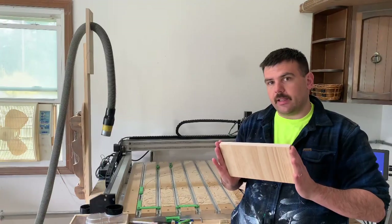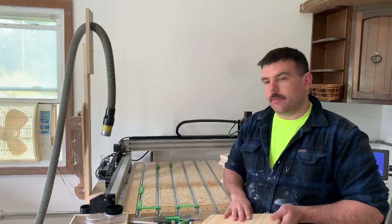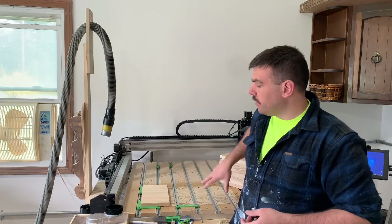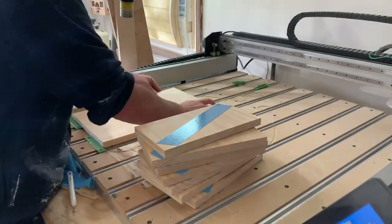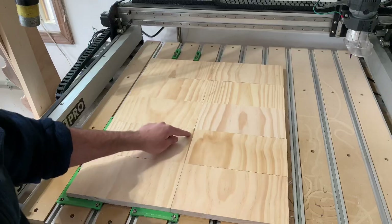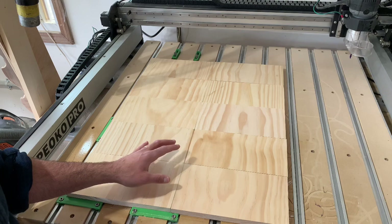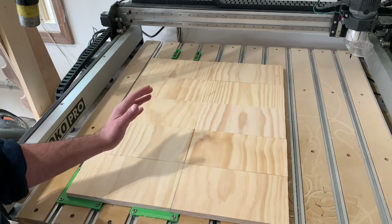All my pieces are cut to size, and now it's time to stick them to the machine. I'm going to use double-sided tape and place the first one square into the corner and reference the rest off of that. Everything is taped down to my table now. As you can see, it's not perfectly aligned in some places, but that's okay. I allowed a small margin of error in my design file — at least I think I did. We'll see.